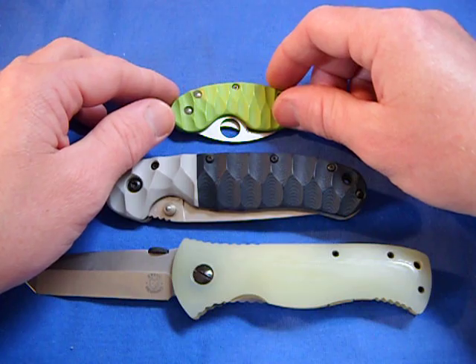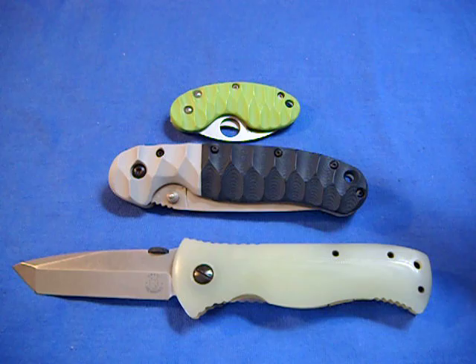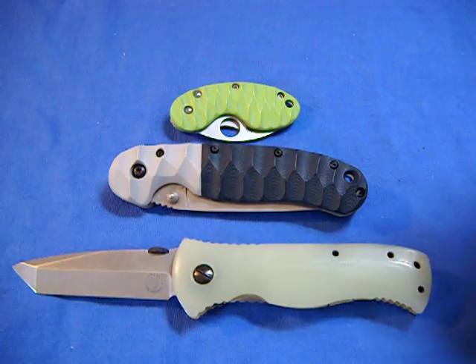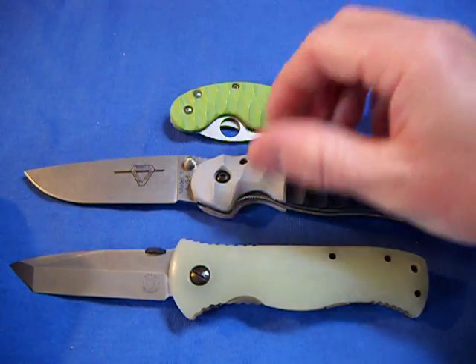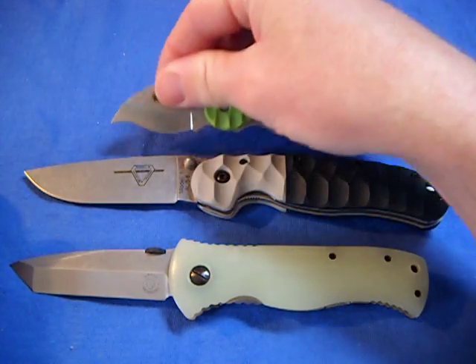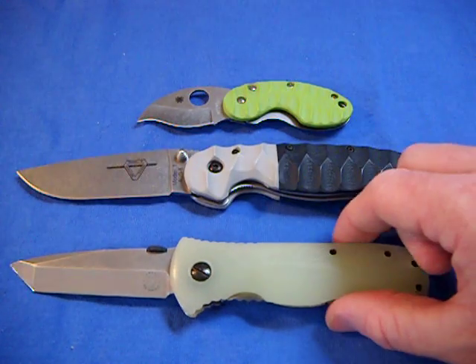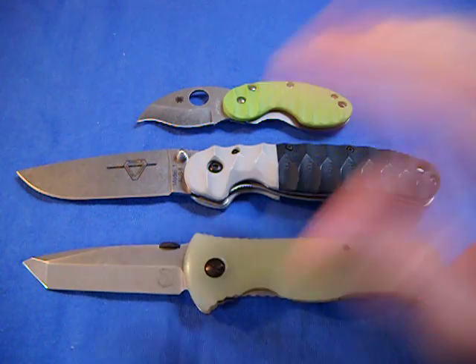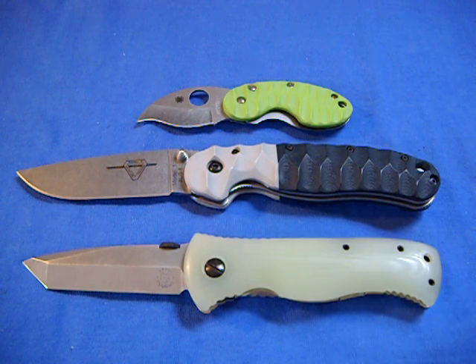It doesn't have to be a G10 knife to start off with. You can send in a knife with a wooden scale, a plastic scale, a knife with titanium. He can do anything. It's just fun to send a knife in and have it totally transformed into a totally different knife. I encourage you guys to play around with your knives and send it in because you'll be happy. You can stonewash, do G10, carbon fiber, micarta — don't quote me on that. Really nice guy, he knows his stuff.